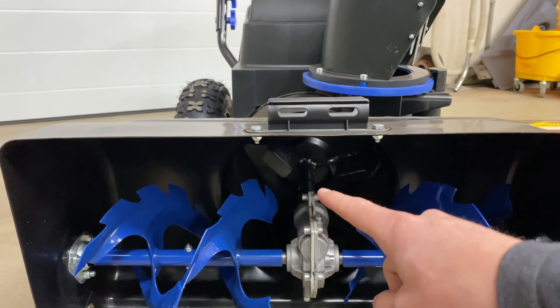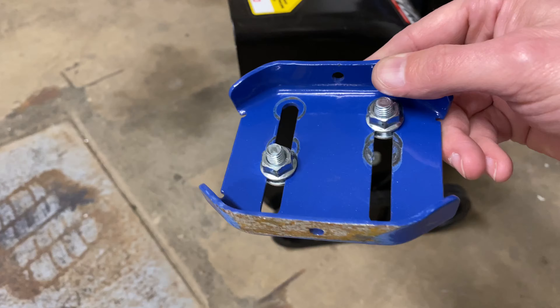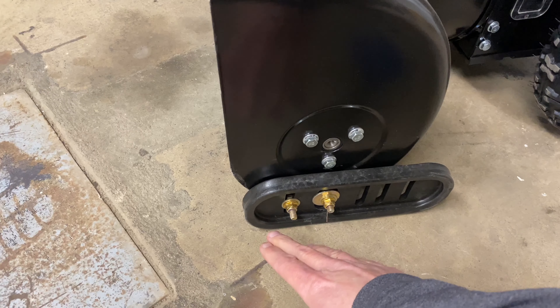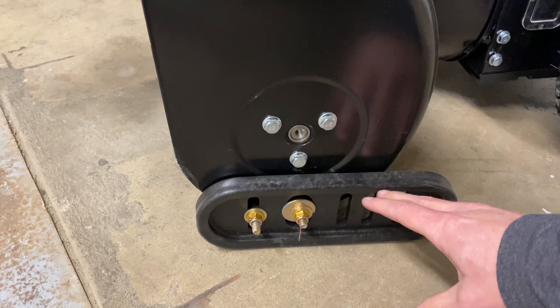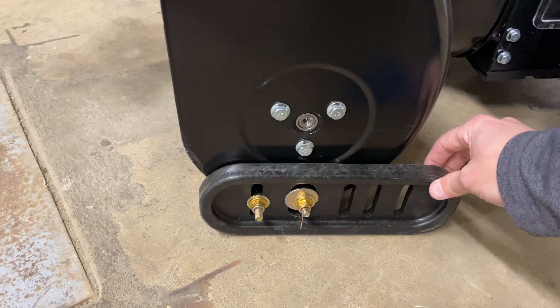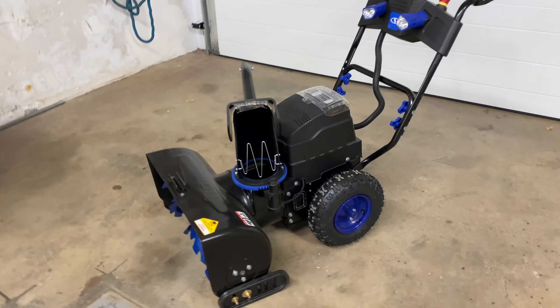The other recommendation is to change out the skid shoes. Down here you can tell this isn't factory — what's normally there is a metal skid shoe that gets rusty and worn down. It is reversible so you can get more life out of it, but I prefer the plastic because it doesn't grind and won't damage anything. This is just a universal skid shoe kit, and it's been working quite well. I'll put a link for that in the description below.